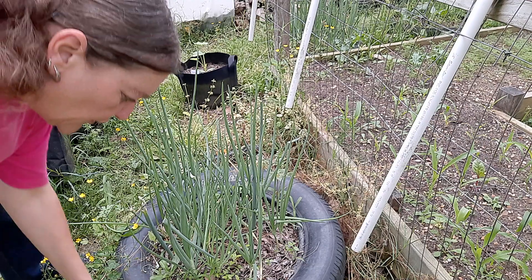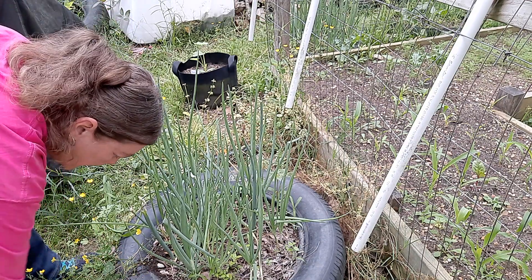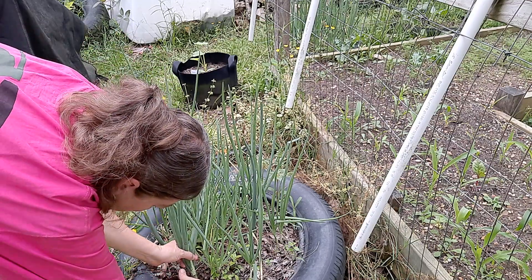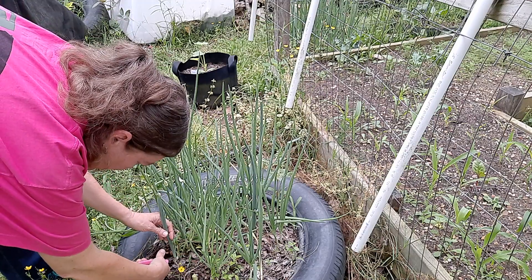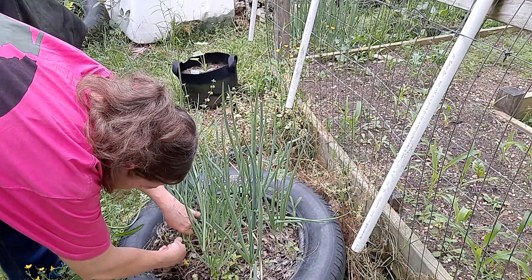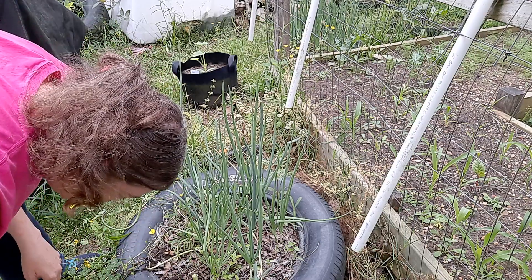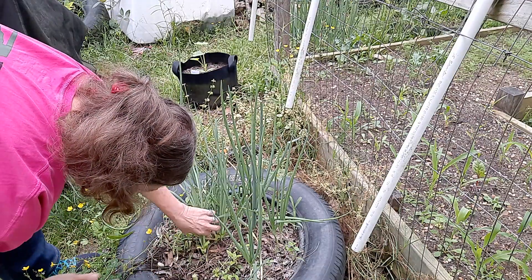These look absolutely beautiful right now, but honestly they need to be replenished. I'm going to sit here and harvest each and every one of these — I need to clean this bedding out so that I have a new stock of fresh green onions and keep them going. About an inch from the bottom I'm going to pull the whole thing off, just like that, and lay these in my basket because these are going indoors. These are about the easiest things I've ever seen to grow, so there's no issue.